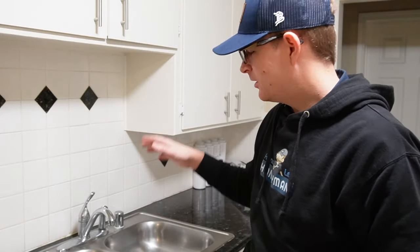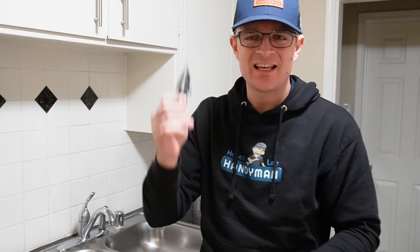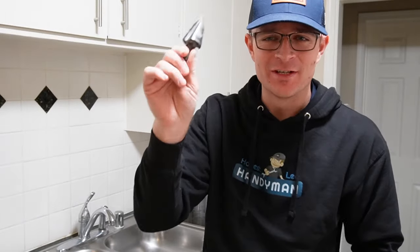If you're going to install a kitchen faucet or some other accessory but you don't have a hole in your kitchen sink for an additional accessory, today I'm going to show you how to drill a hole through a stainless steel sink. You're going to need a special bit, so stay tuned. Let's get to it.